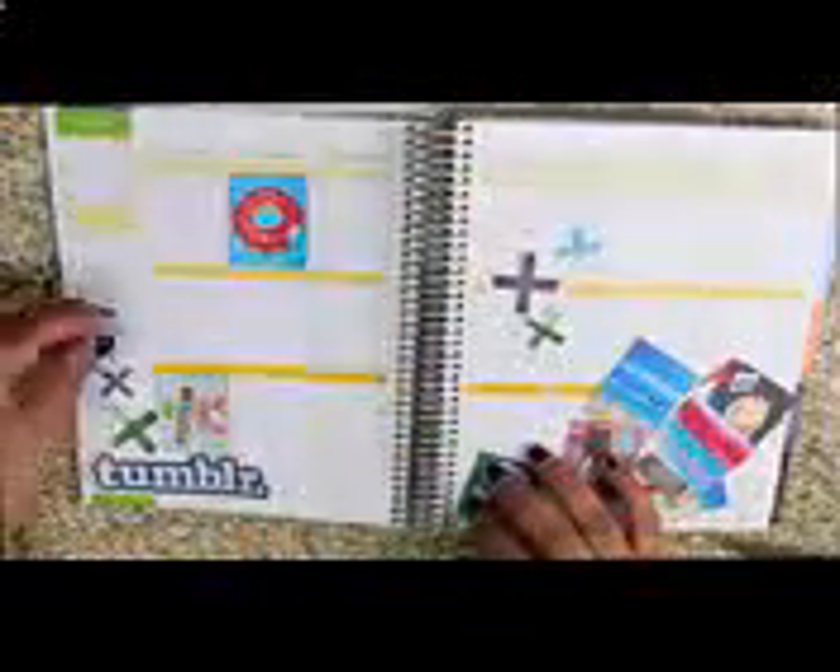Once I had an idea of how I wanted my spread to look, I went ahead and took some scotch adhesive and put it on the very back of the images. I did use cardstock — there are a ton of different ways you could do this. You can use sticker paper and just peel the sticker off, but since I didn't have sticker paper, I just printed it on cardstock, and honestly it worked the same exact way. It's more alongside a planner, so I don't like to do too much to my planner.